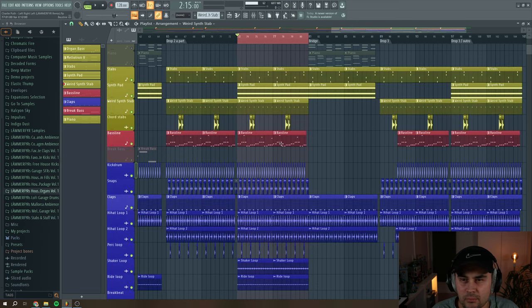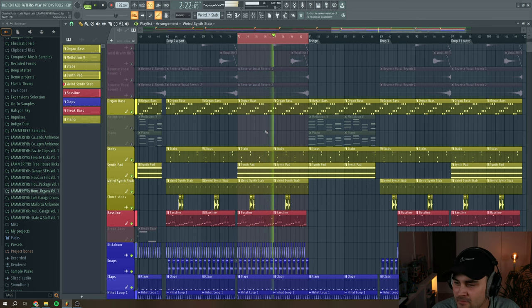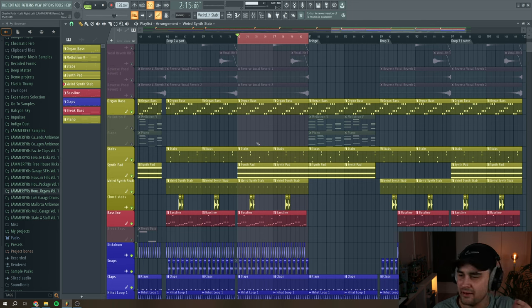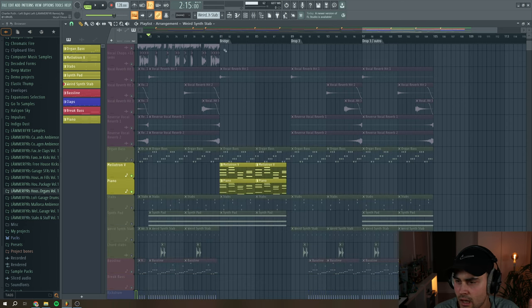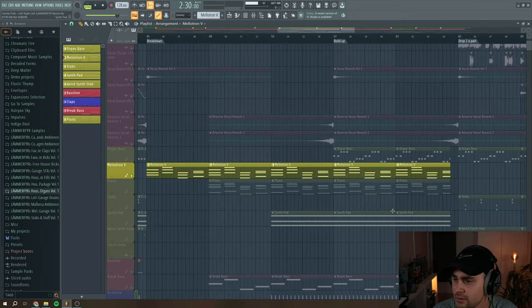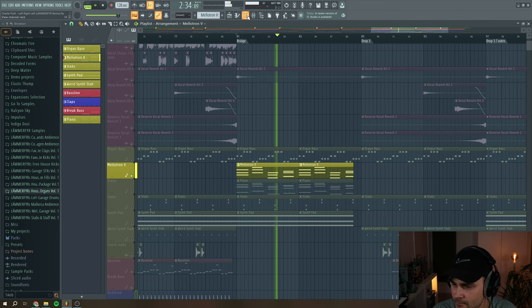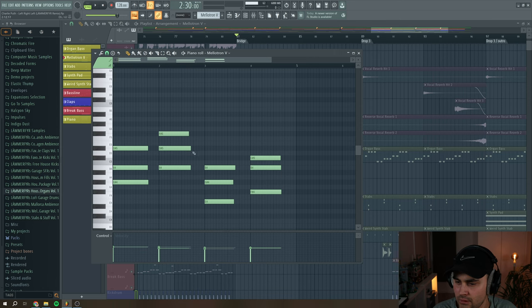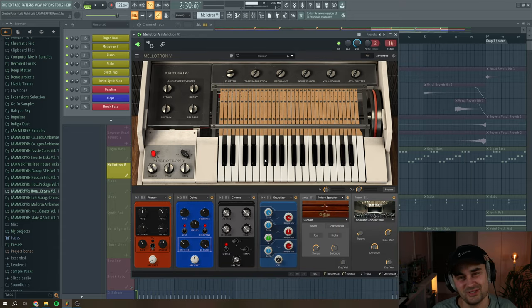It just gives the track such a mellow vibe — I can't help bobbing my head along. So it's a good sign that it's really groovy. I have two more elements for the melodic instruments: the Mellotron 400, which is mainly used in bridges, breakdowns, buildups, and intros. It's just these simple chords, and if you've seen any of my latest videos you know I've used this Mellotron so much because it just sounds amazing.